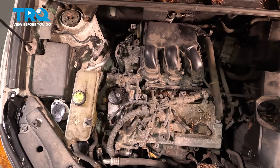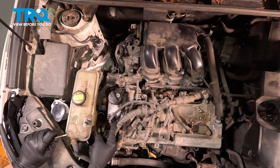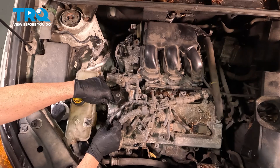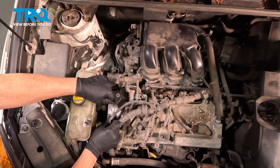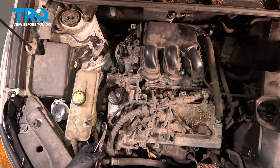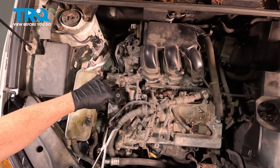Now that we have that cleaned up, we can go ahead and separate the connector. There's a little pinch tab on the back. I'm going to use a small flat head pocket screwdriver on the edge here. Sometimes that connector can be a little tough, so I'm simply going to use a pair of pliers to gently pinch that connector and then pry it up and off like so.